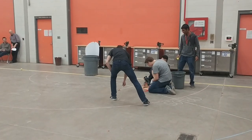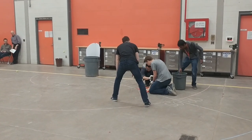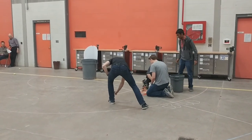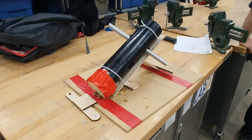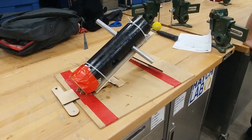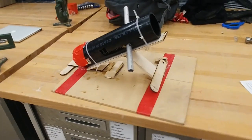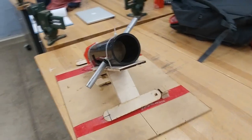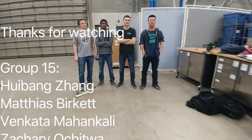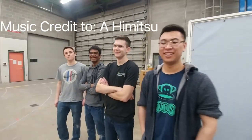Our final design required a whopping 80 pounds of force to compress the spring and load the device, resulting in a high rate of material failure from repeated use. This proved to be the greatest problem in our design. In the end, we believe our final design had the potential to effectively solve the problem. However, due to stability and material failures, our design fell short of our expectations. That being said, the experience and knowledge we gained in designing this project is of great value and will stick with us throughout our careers.